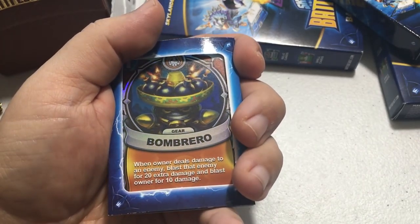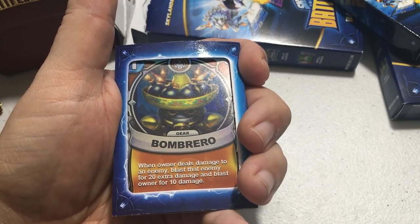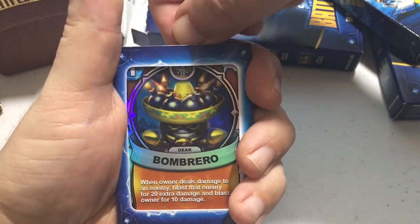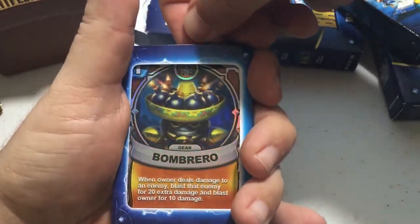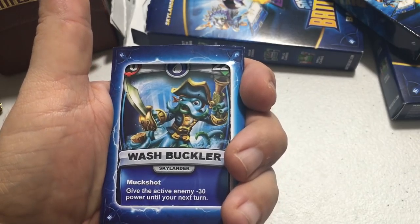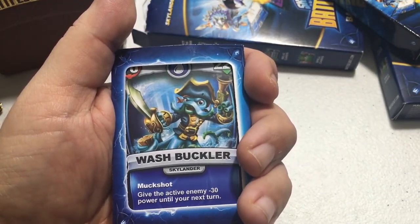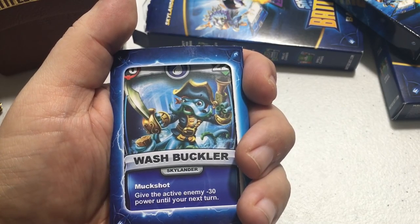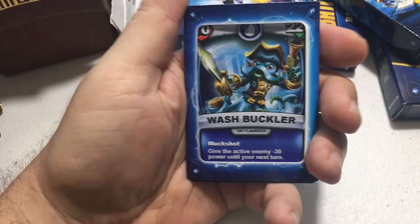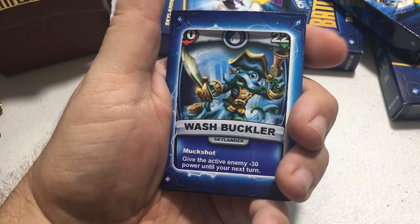This is actually an epic card — Bombrero — and it only costs one energy! When the owner deals damage to an enemy, blast that enemy for 20 extra damage and blast the owner for 10 damage. Look how shiny that is! I was also lucky enough to get Wash Buckler — he attacks for 70 with 220 health, and his attack Muck Shot gives the active enemy minus 30 power until your next turn. Wash Buckler is an ultimate, the hardest rarity to find — really awesome!